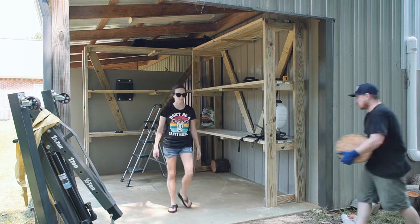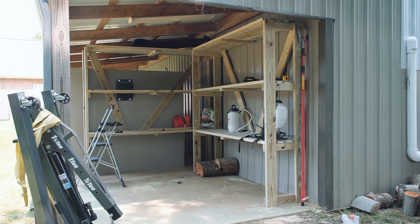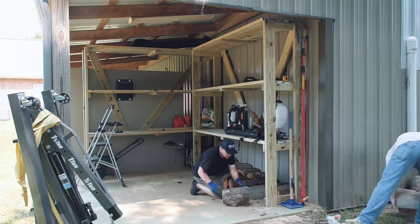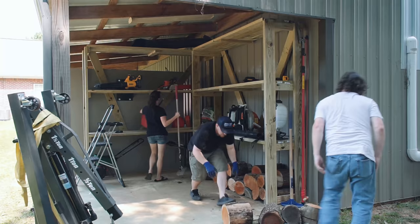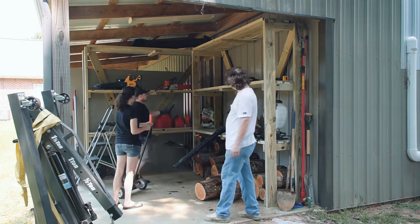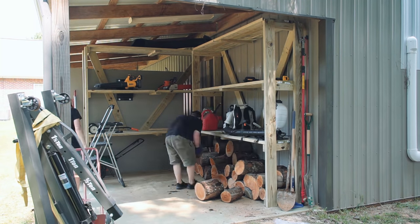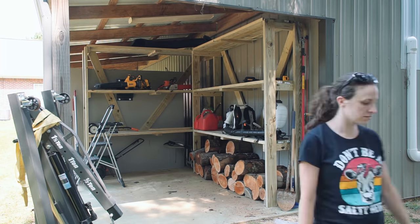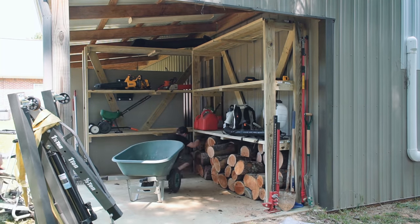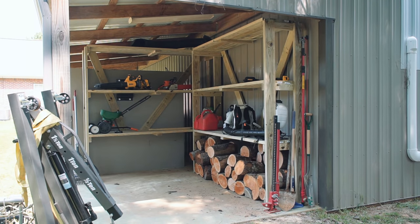And lastly, the super fun part of loading all the heavy stuff back up. Keep in mind these are just super basic storage shelves, so some items aren't exactly optimally stored. For example, I have a shelf for my battery-powered string trimmer and hedge trimmer, and it would probably be a better use of space to store them vertically, but I didn't want anything too specific. This gives me the greatest long-term flexibility as things change.